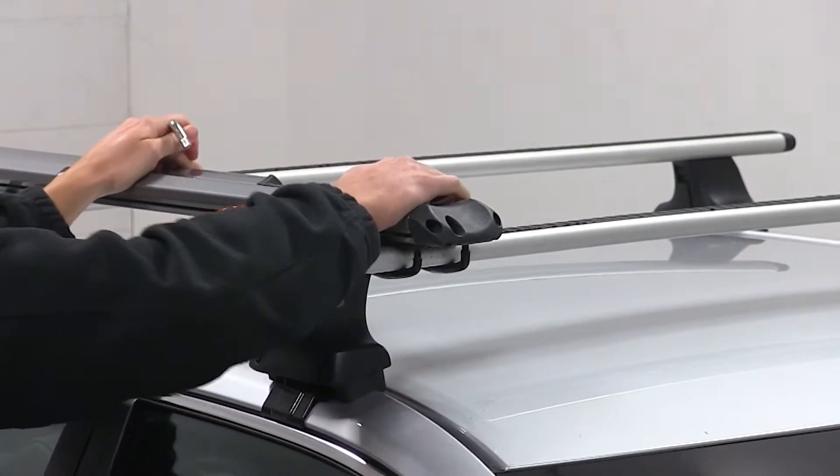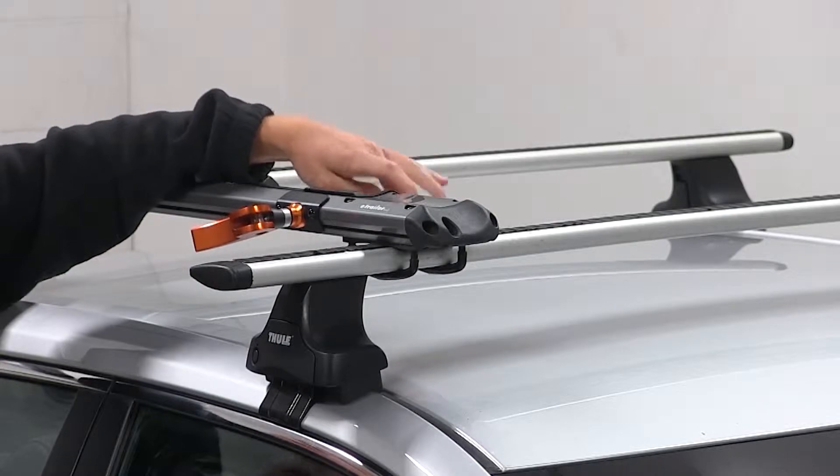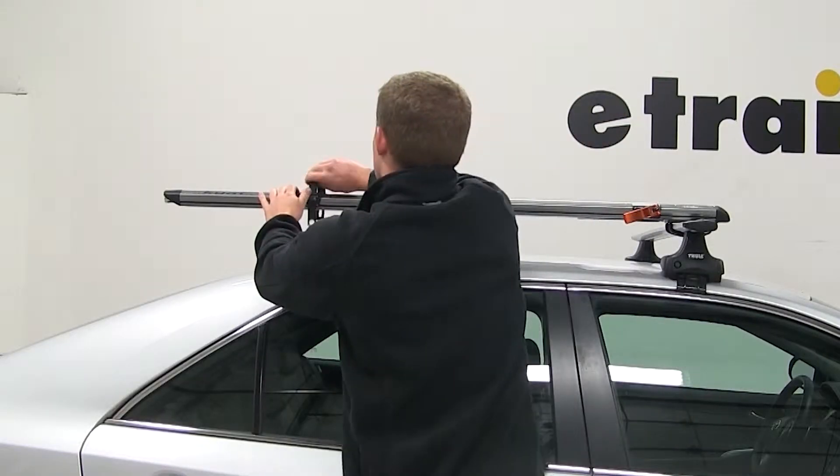Now that everything is all tightened down and secured, I'm ready to load up my bike. I'll double check to make sure the skewer is loose at the front, and then I'll undo the cam buckle strap at the rear.